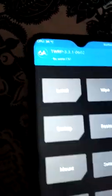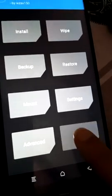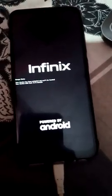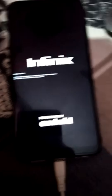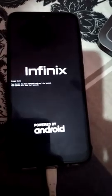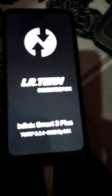Now you have to reboot and click on Recovery again. If you do not go back to recovery, the mobile will enter a boot loop or other issues — this step is very important.